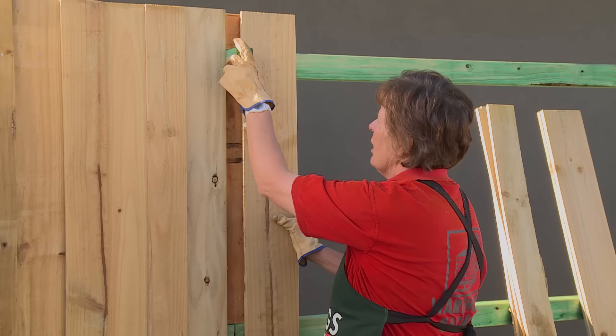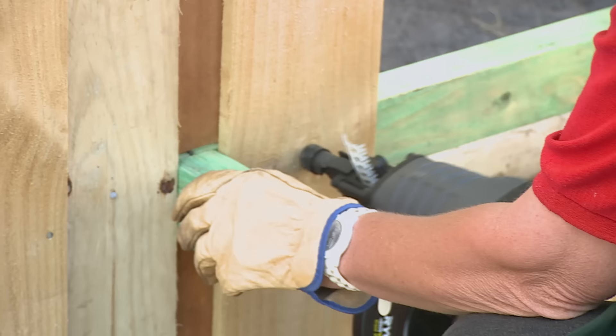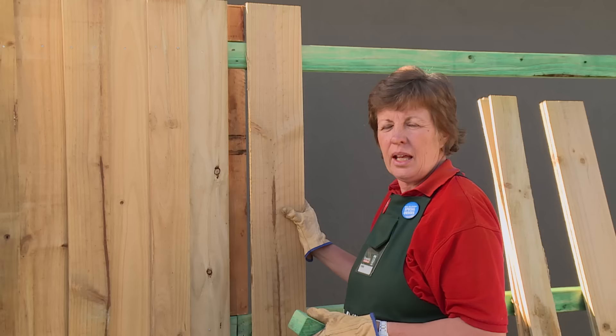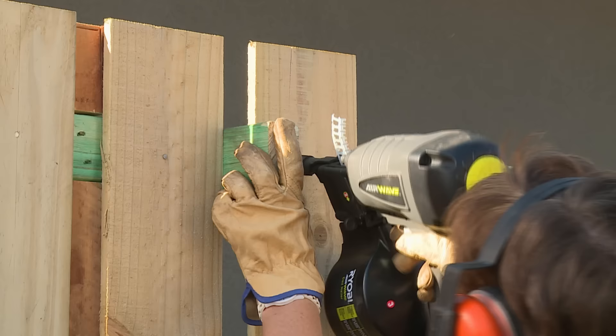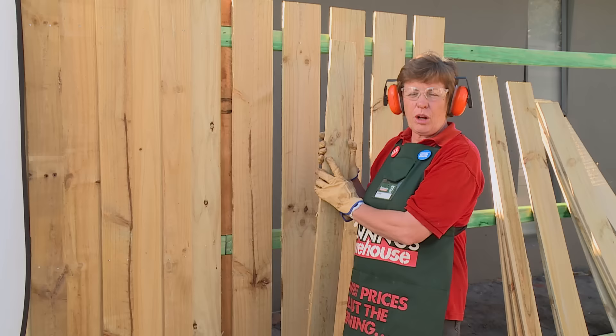We'll just put the spacer in, butt the paling up against the spacer, and I'll nail that off at the top, do the same at the bottom and then the middle. If you're starting your fence from scratch, you would line this paling up with the edge of your post. So I'll just continue along like that, using the spacer and running the palings the spacer width apart.